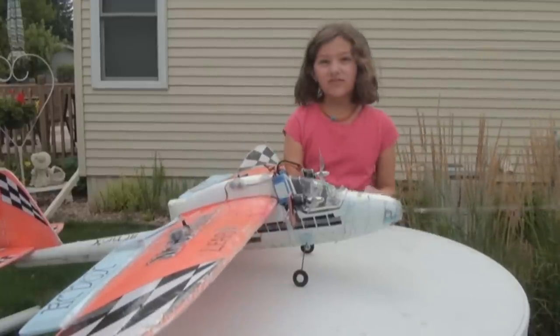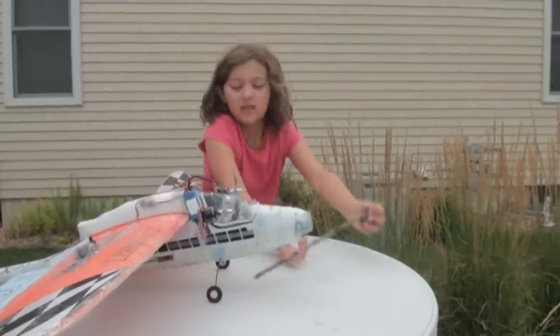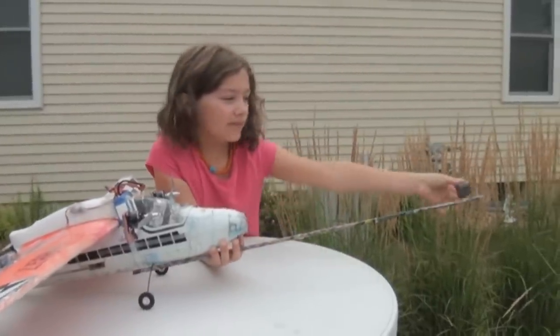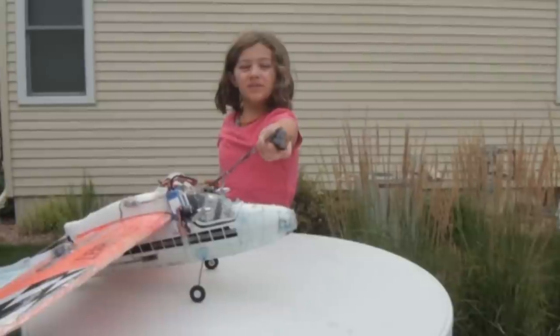We were taking it out for a fly and we had the carbon arrow on the plane with smoke going in the back. And the cube camera — this awesome little cube camera — was on the end of the arrow, mounted by some little foam.